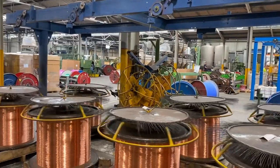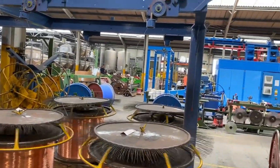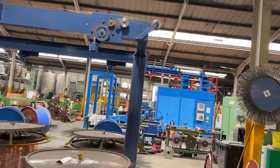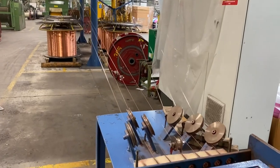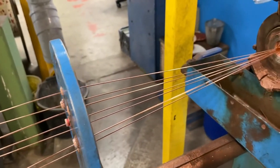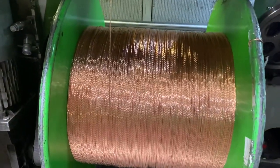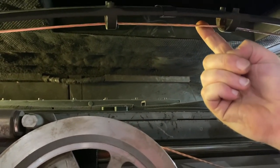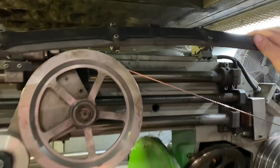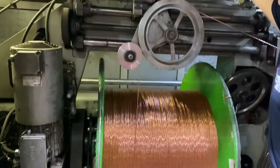1mm, 1.5mm, and 2.5mm² Twin and Earth uses a class one conductor, which is a single solid strand. Four millimetres and above move to a class two conductor. For class two, there are seven individual drums of copper that are fed through a machine, tensioned, and passed through a face plate to form the circular shape. Inside, a large drum rotates pulling the copper wires, and a carbon fibre bow - which spins around the drum - puts the twist into the copper, rotating at about 1,200 twists per minute at full speed.